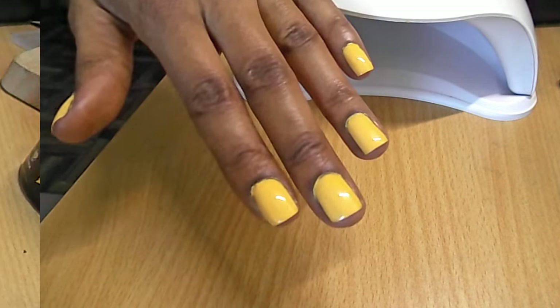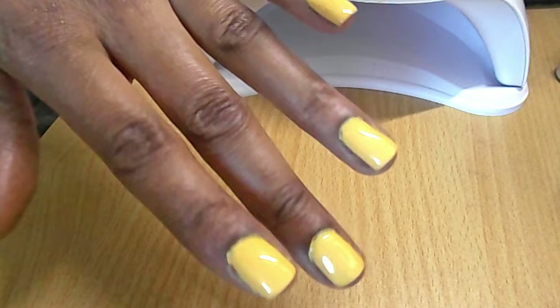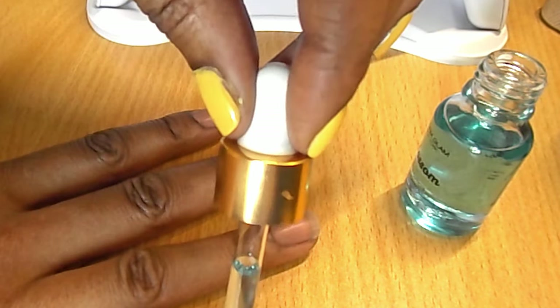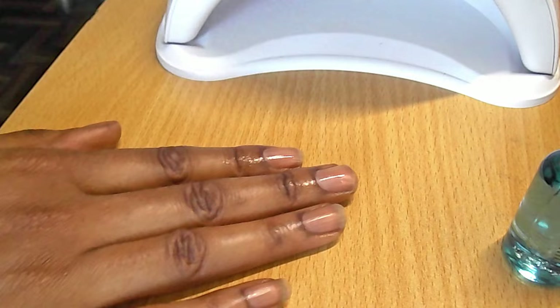I'm going to do the nails in this color on this hand. As you can see, I've done square tips on these nails and you can see that professional shine. This nail was a bit short so I had to square it as much as possible, but they look very nice and neat. First of all, I'm going to use the cuticle nail oil - it comes in a little eye dropper like this. I'm going to put it on my cuticles and rub it in so it goes all over my nails.